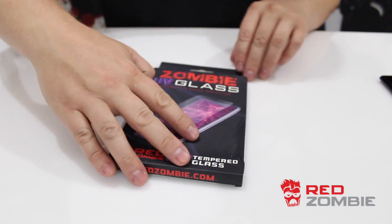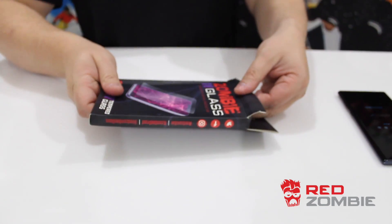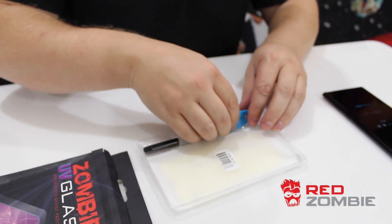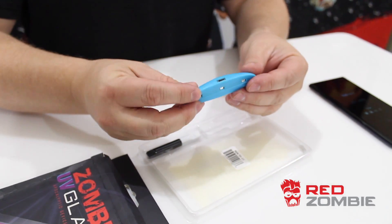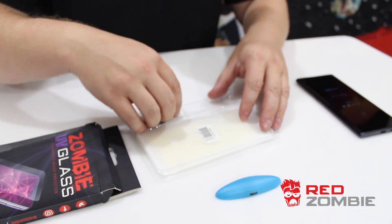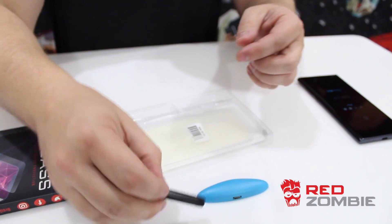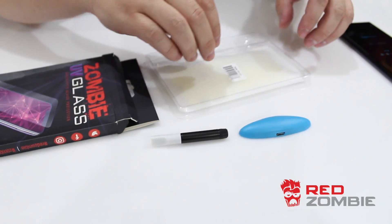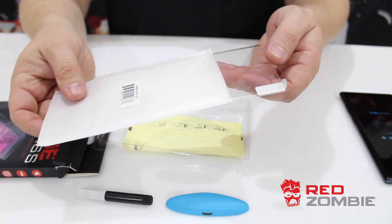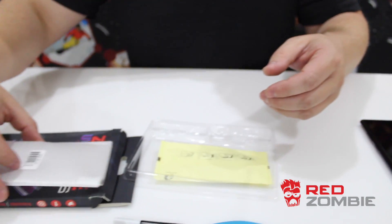To get started, we're going to go ahead and open up the box. Inside you're going to see your UV light — this is what we're going to use to cure the liquid once the screen is in place. This is the actual liquid itself; you unscrew from the back end here, so that will be removed when we're ready. And then the glass itself is inside the Styrofoam sheath — that will be installed on the phone.